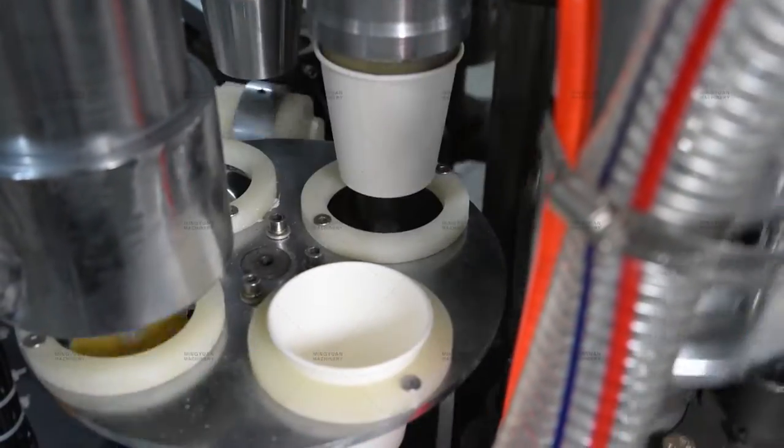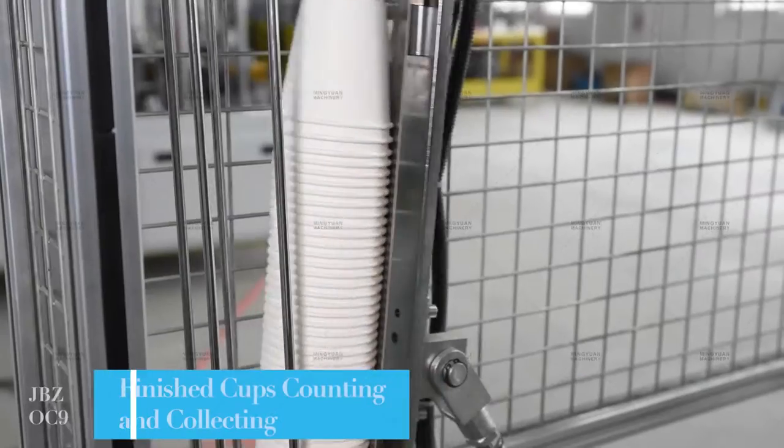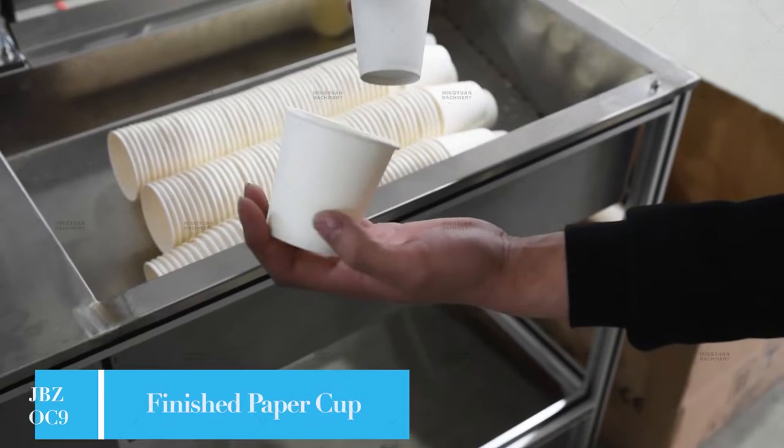It can finish the whole process including paper feeding, side sealing, cup bottom punching and feeding, heating, knurling, cup top curling, and cup storage.